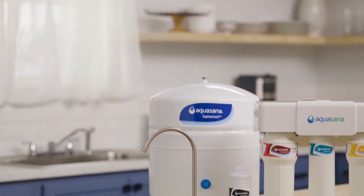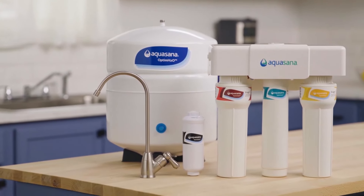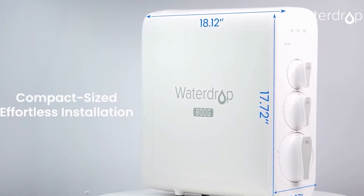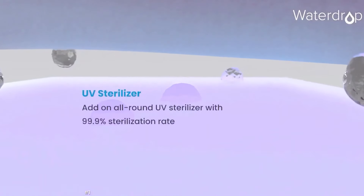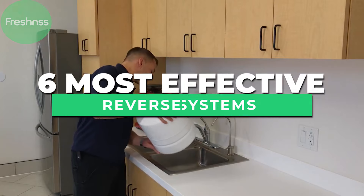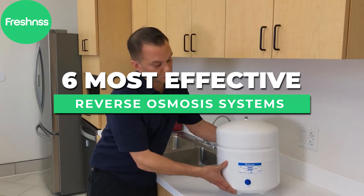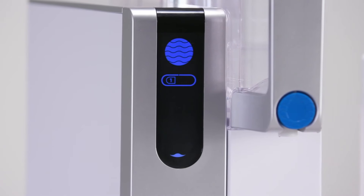With the ever-increasing problem of water contamination threatening the health of you and your family, there's a strong need to invest in a water filtration system that gets rid of these harmful chemicals. Our experts have researched and reviewed the six most effective reverse osmosis systems on the market, and we'll explain the different types and use cases for each option to find the ideal solution for you.